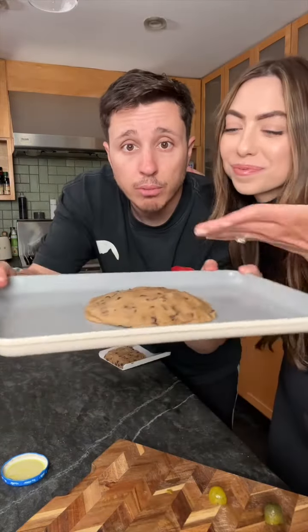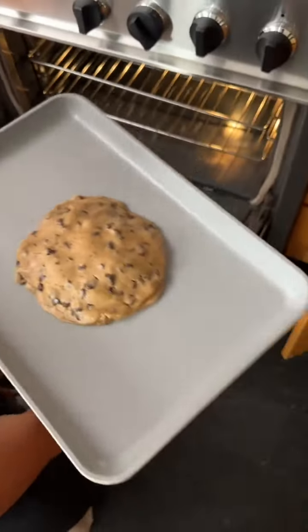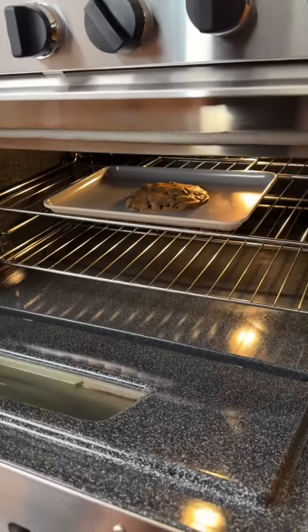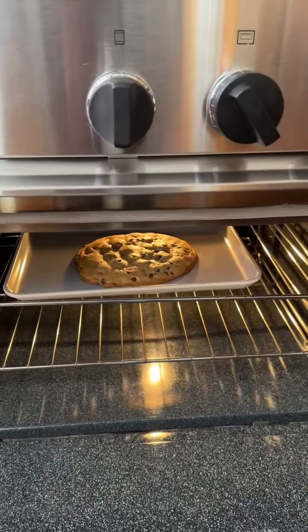Did we wash our hands? No. Time for the truth — put on that cookie roof, boom. Now bake it: 350 degrees for 12 minutes, or until ready.